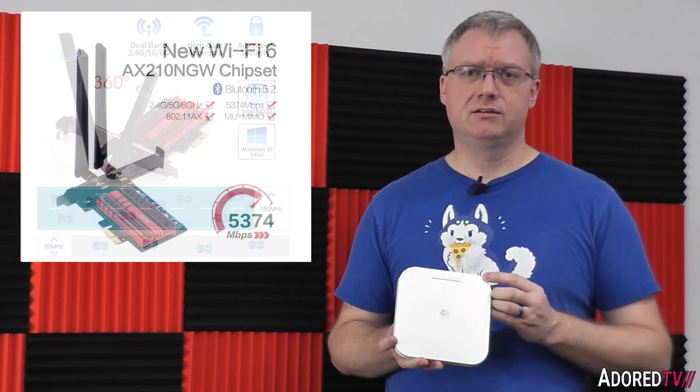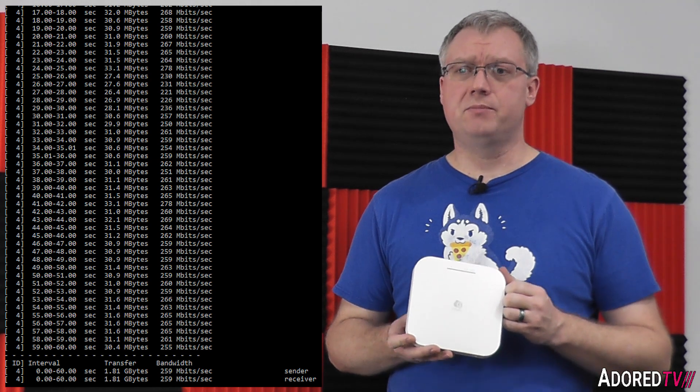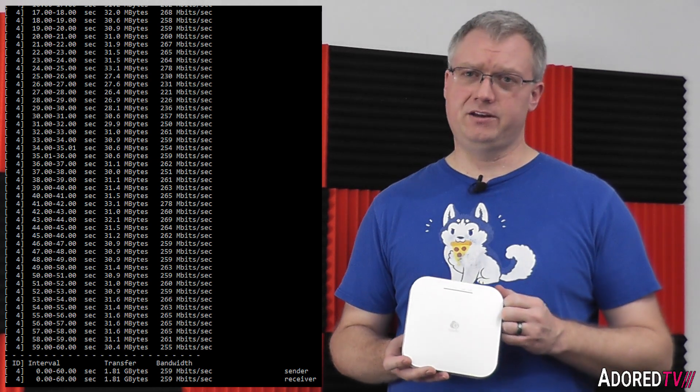I ran some benchmark tests with this device. Using a desktop PC with an Intel Wi-Fi 6 network card placed about 10 feet away through a wall and a closet door, Iperf3 pulled 410 Mbps on that connection. Moving the AP further — past the family room through three walls at about 29 feet away — we averaged 259 Mbps.